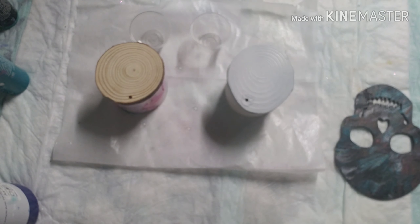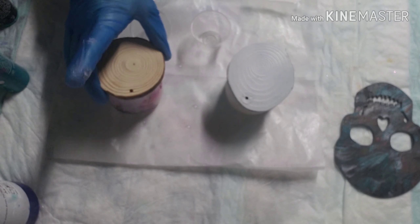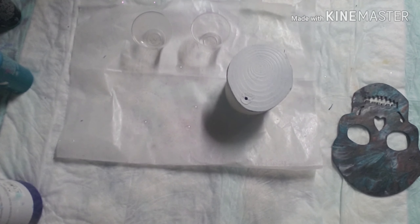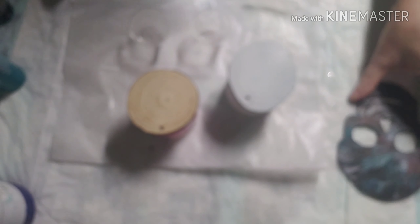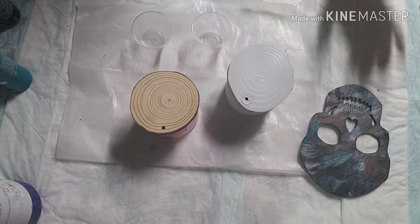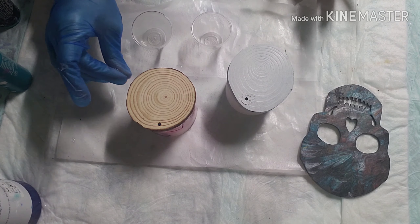Hey everybody, I hope everybody is doing well today. What I am doing today is I have these little wooden rounds that Brittany sent me. I just have them taped on the back just to make it easier to move around as I paint them. It keeps going out of focus — I think it's because it's so dark in here, so I apologize for the lighting as well.